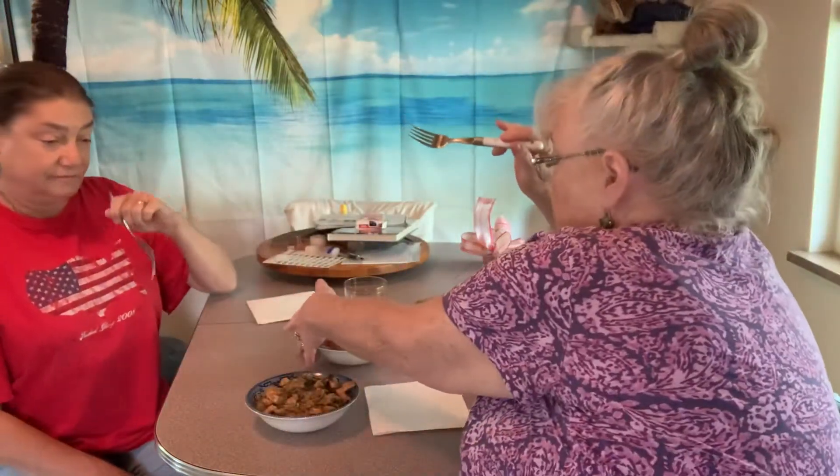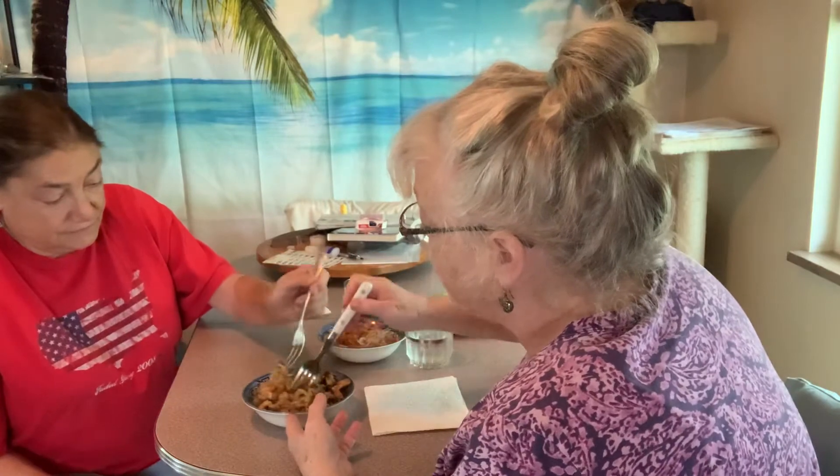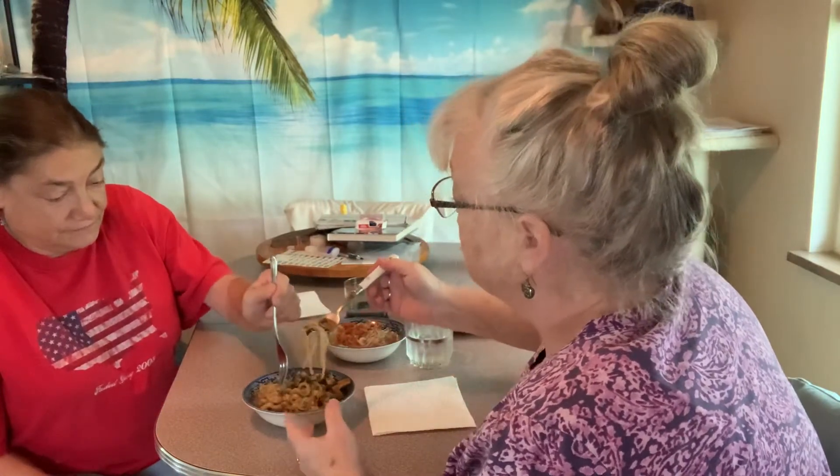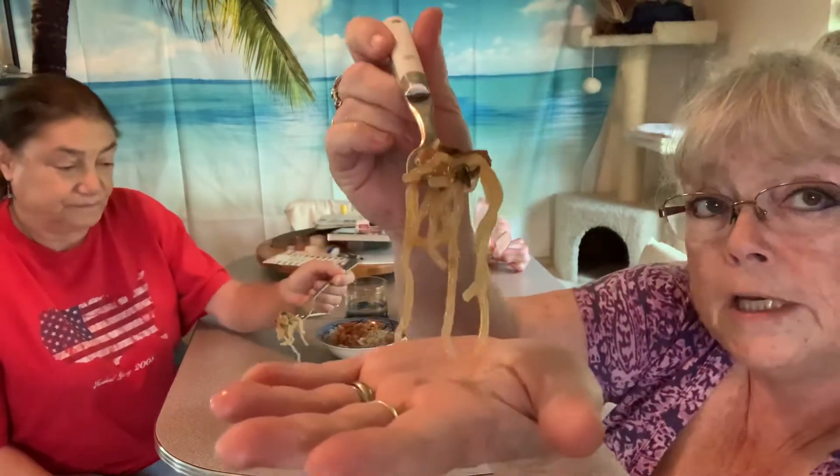Let's try the pad thai first, since I've already put my fork in it. Let me go ahead and get a little piece before we try it. The noodles are kind of regular noodle-ish. I'm going to put this up and let you see it.